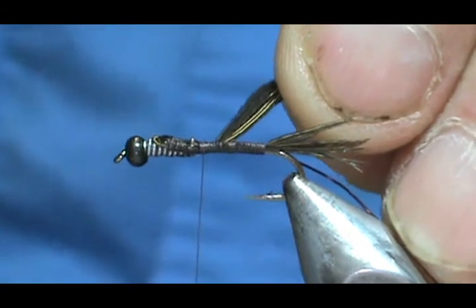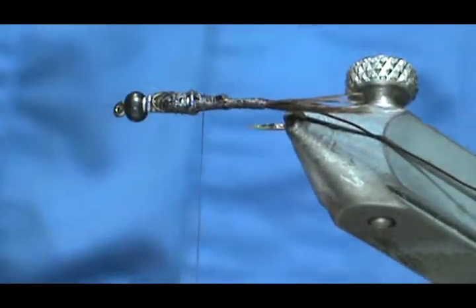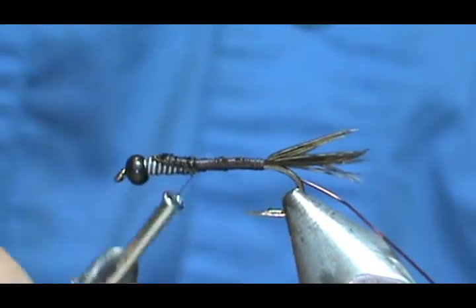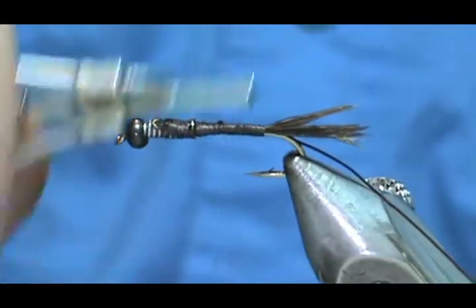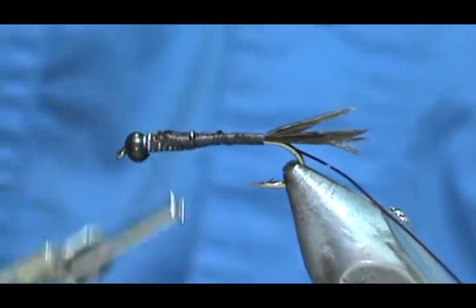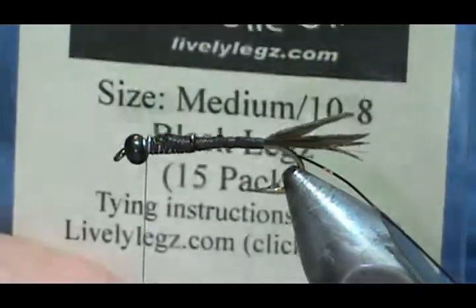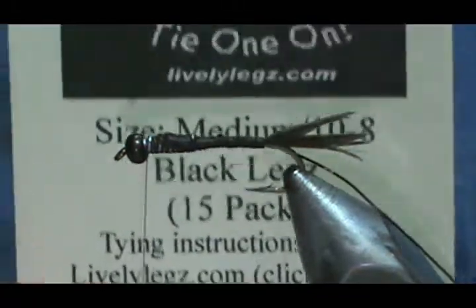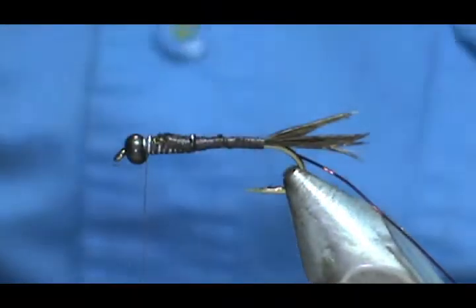Go ahead and trim this off. I've got a couple of lead wraps showing — there we go, got that off. We're going to bring that thread and keep it at the front. We're going to put on our legs, and the legs are the Lively Legs. Although it is a size 12, it's a 3 extra long which would make it about a size 8, so I'm going to use the medium sized legs — the 8/10 black legs from Lively Legs.